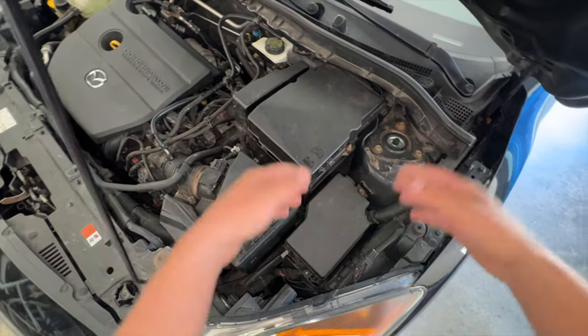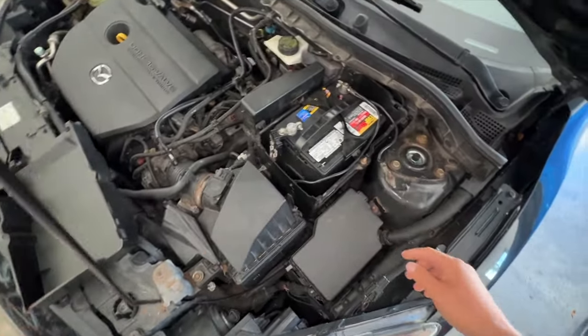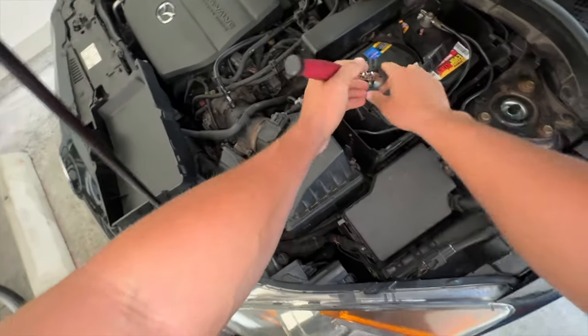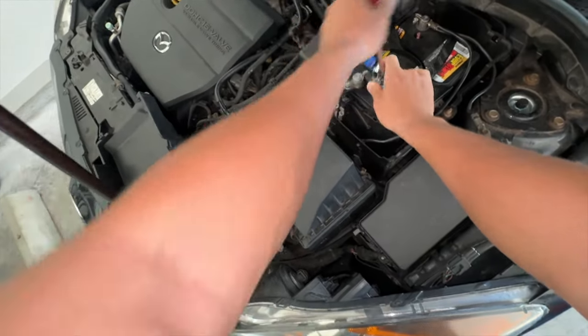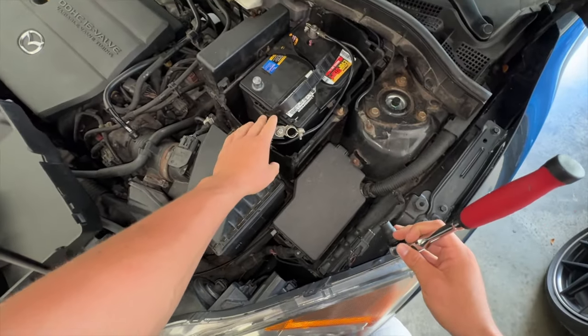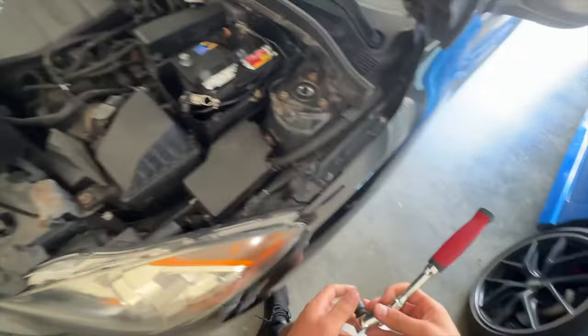The first thing we're going to need to do for safety is to disconnect the battery, which is just a 10 millimeter bolt. We'll get a wrench and it's pretty simple. You're just going to disconnect the negative here — just crack this loose and then remove it and set it to the side, disconnecting all the electrical voltage going to the car.